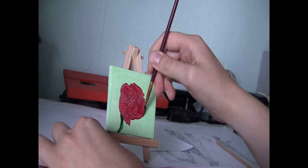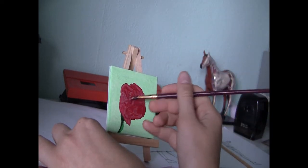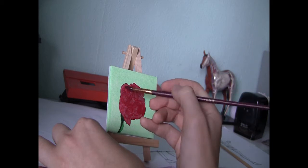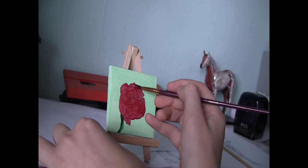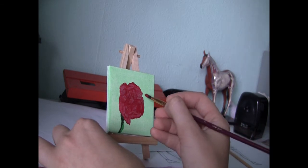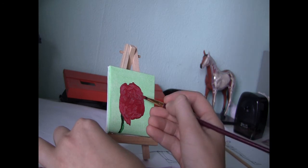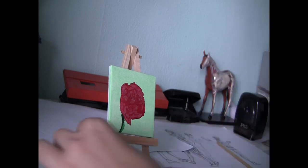I immediately add a second layer of paint. This normally doesn't help that much because oil paint takes a very long time to dry — normally around two to three days — but for thicker layers even longer. And for some reason it actually worked.